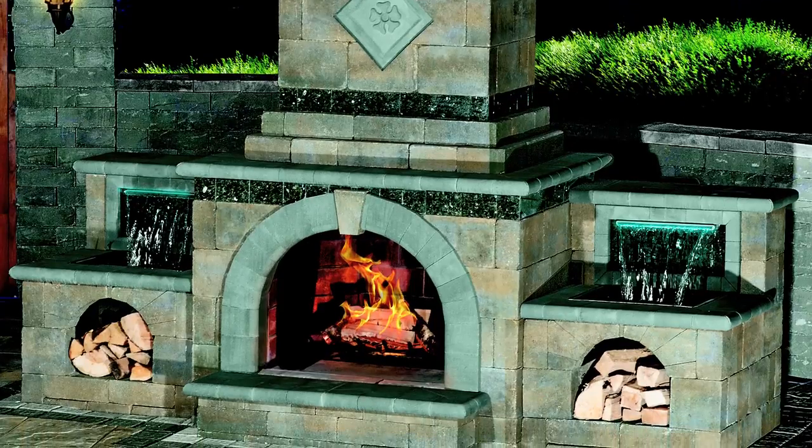From our fully assembled fireplace, our pizza oven, our fire pit, to our column kit — bullnose is used for creating that beautiful finishing detail. With Cambridge Bullnose, the possibilities are endless.